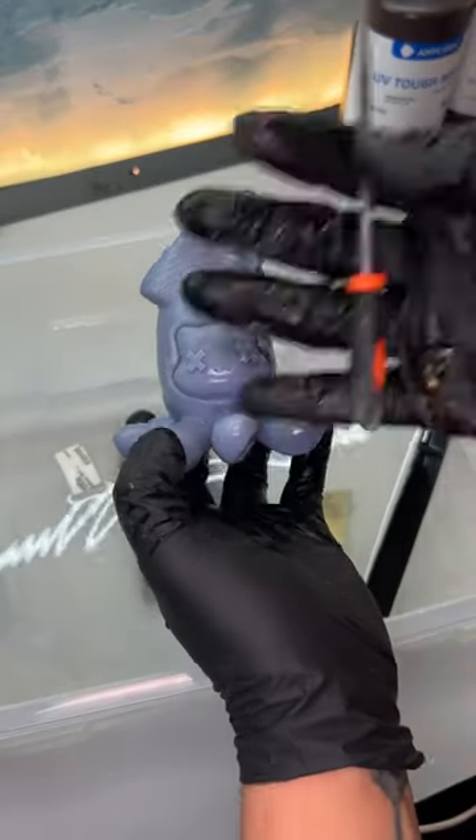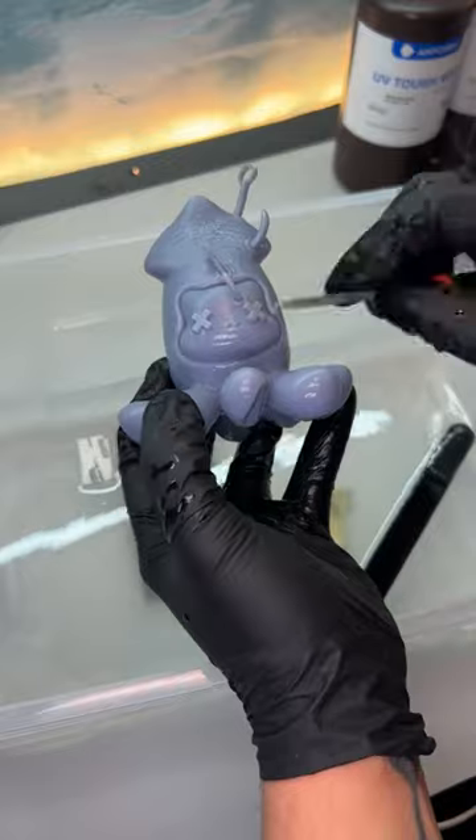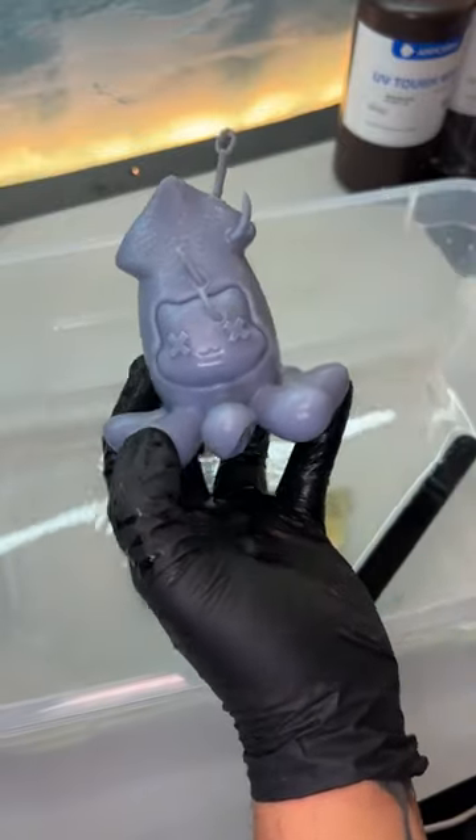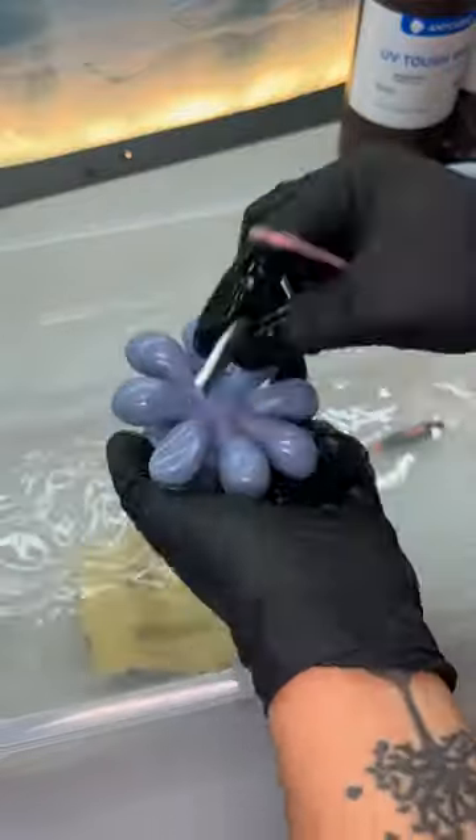For the really hard-to-reach areas, I use a little file. It's great for under the chin and even in between the tentacles. Just have to be really careful not to sand away any of the details on the model. If you decide to cast and mold this thing, you only have to do this once.